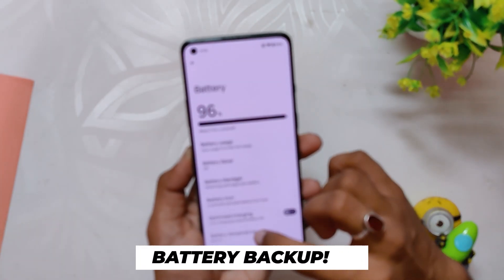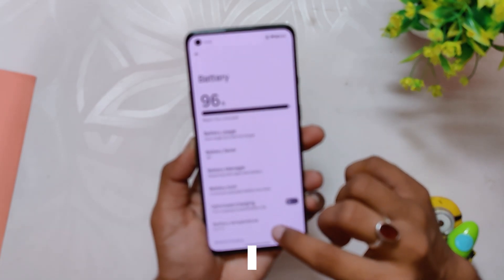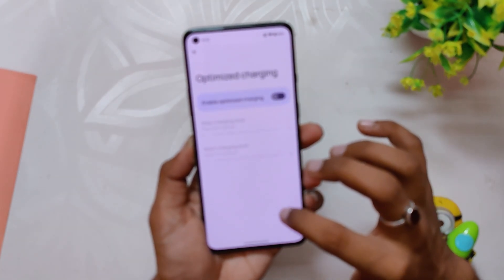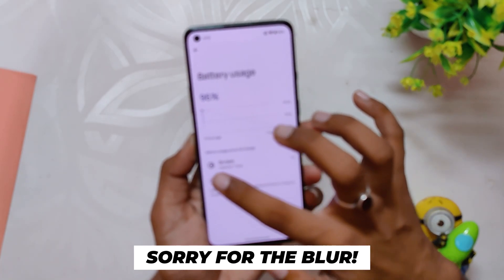Talking about the battery, I didn't face any drains as such, but I'll use the ROM for a week or so and I'll update with all the details about battery, charging speeds, and overnight drains in the community tab or the comment section of the video. So press the subscribe button to not miss those updates.